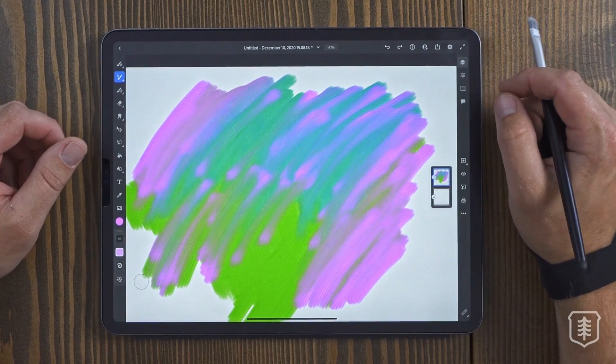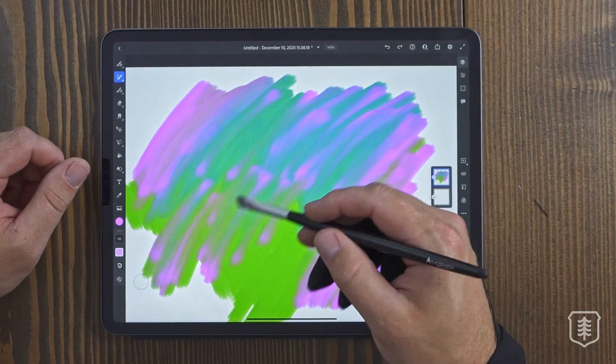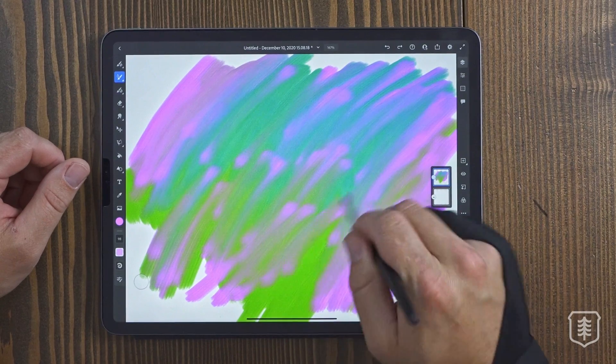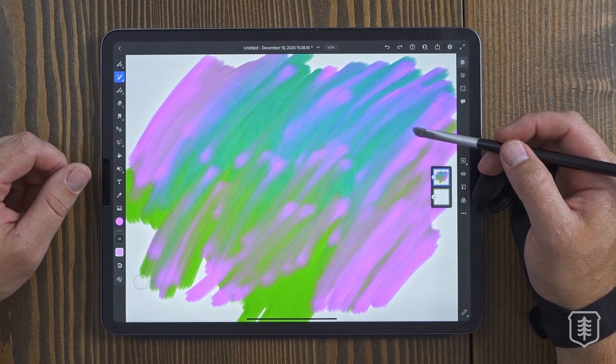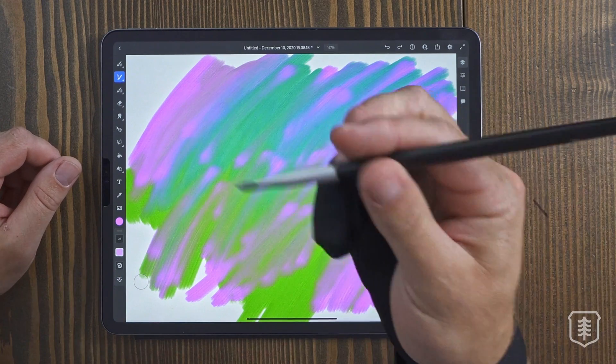I could literally just sit here and play forever. It's like ASMR — the sound is really soothing, and just making paint strokes and mixing colors just gets me in a little zone. So anyways, that feels cool. You should definitely check this out.